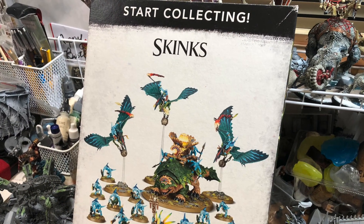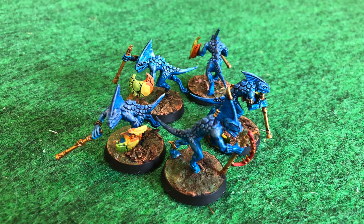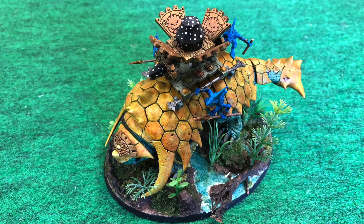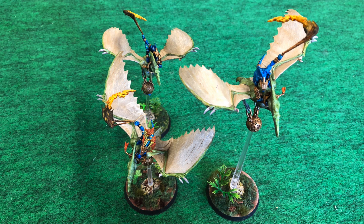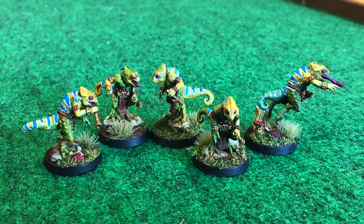I finished up the Start Collecting Skinks box. I made 10 skinks, a skink star priest, a skink bastilodon, and pteradon riders. I also made some chameleon skink proxies, which I purchased off of Etsy.